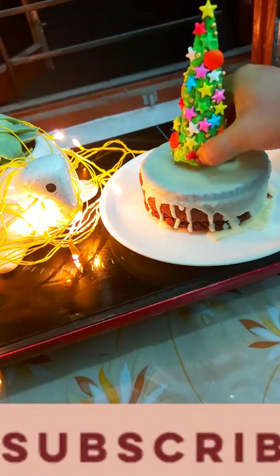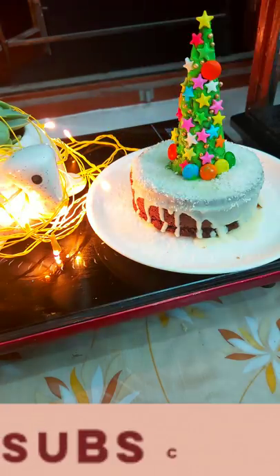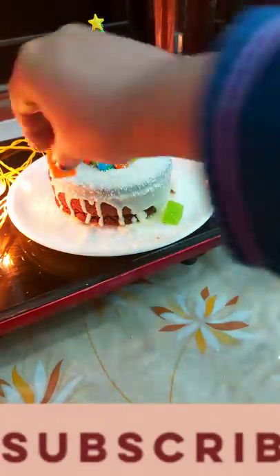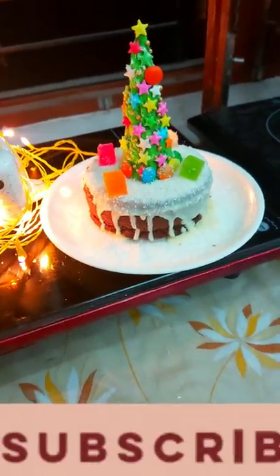We will decorate it. So here we have made the Christmas tree, and we have added snowfall. We have added the naryl. And the cake is ready! That's so good — it is so good!